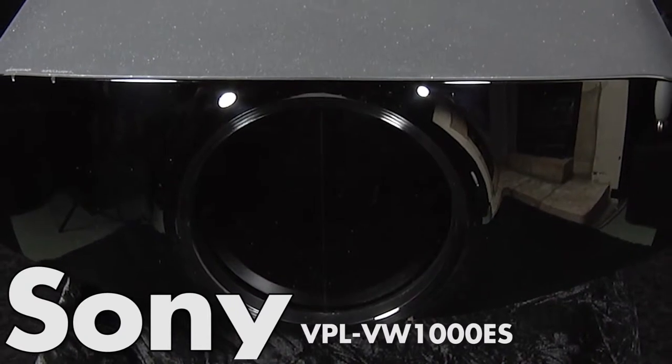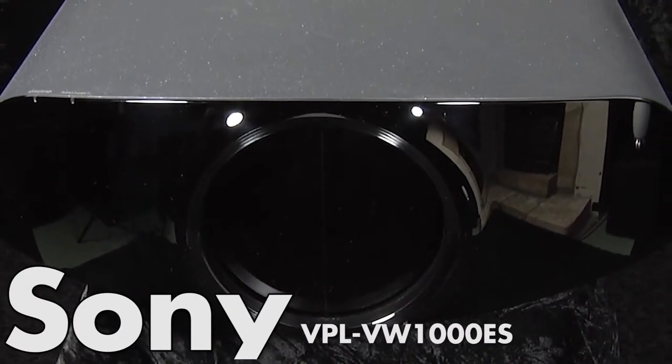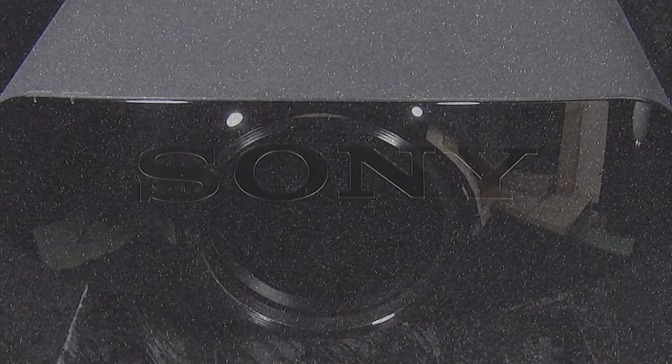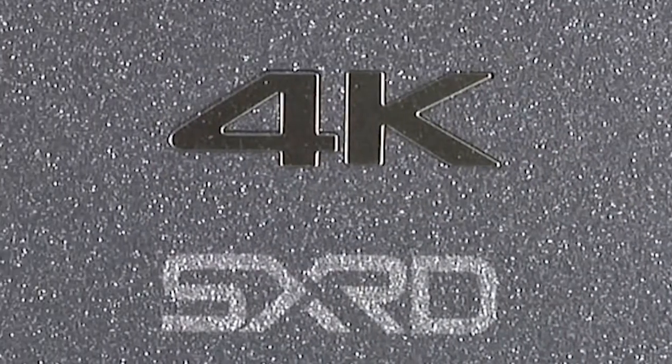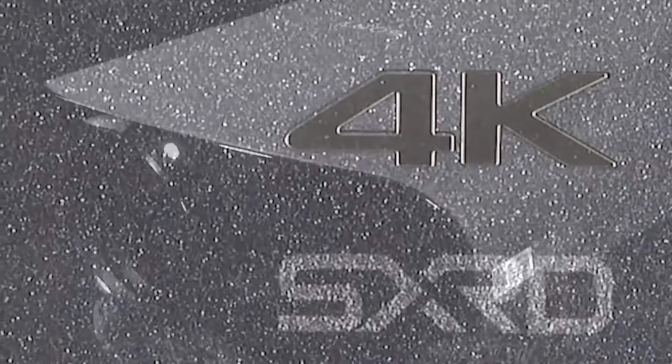Hi and welcome to a short video review of Sony's VPL VW-1000ES. This is Sony's flagship 3D projector which uses their new native 4K panel and incorporates an entirely new digital image engine.